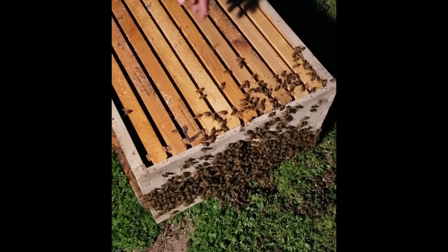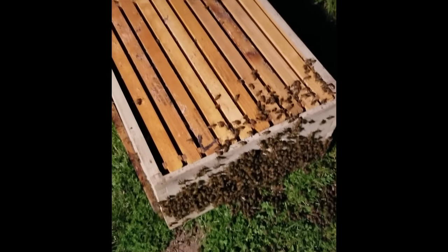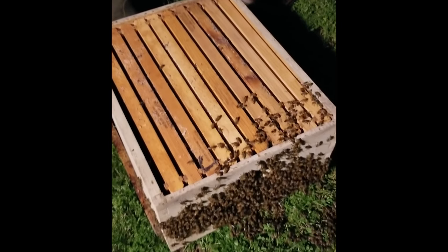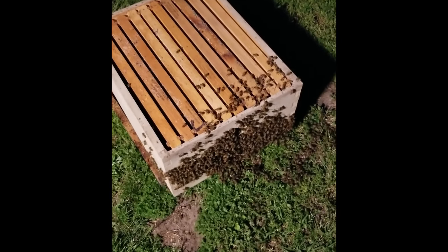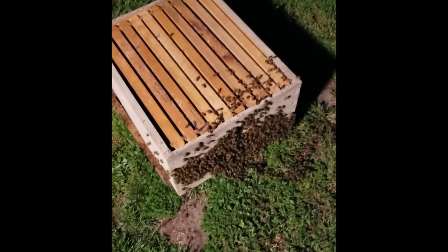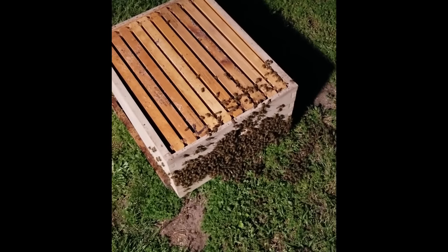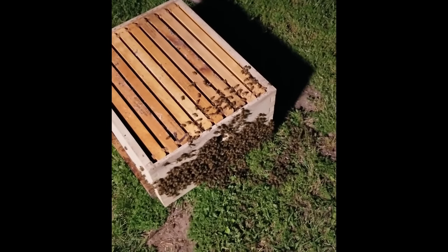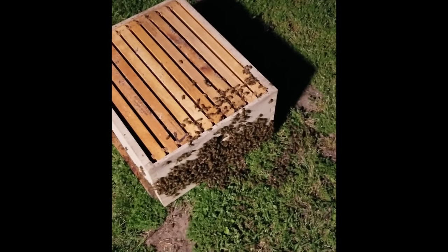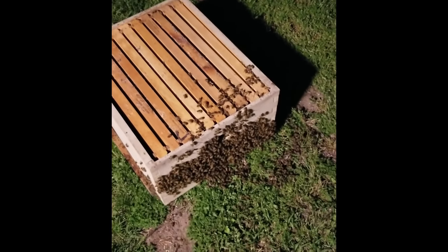That's good. If she flew away, the rest of them would know it because of the pheromones. This is as amazing as it could be — it's a lot better than the gas business. He gives beekeeping lessons if you want to.